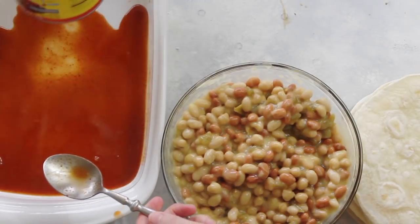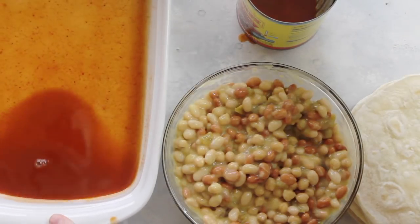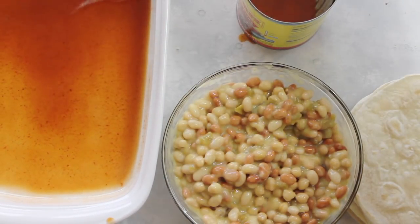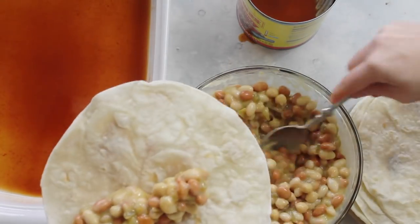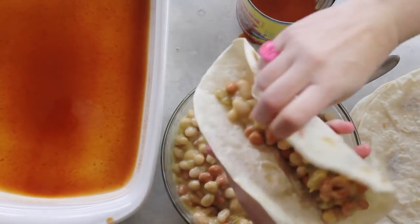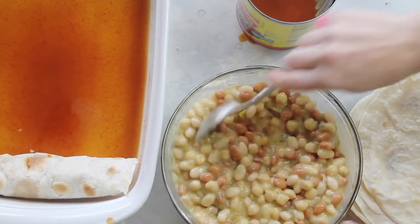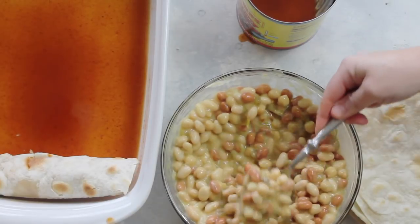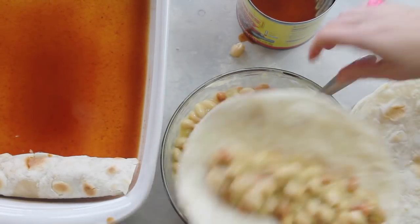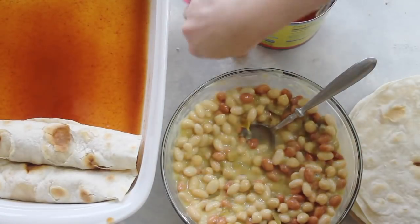Next, I'm going to take my enchilada sauce and just pour a little bit on the bottom. It helps your tortillas not stick to your pan, and it just gives it more sauce. Now we're going to fill up the tortillas. Be pretty generous with your beans because you're only going to make about eight tortillas. Fill them up so they're pretty full. And don't forget, as you are rolling them, you're going to place them into the pan seam side down, so they don't open up.